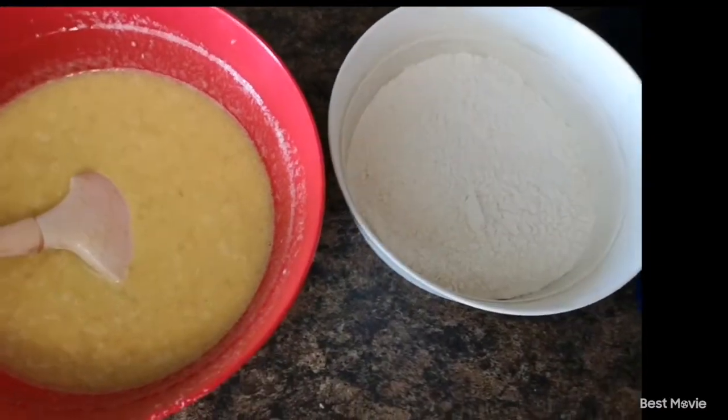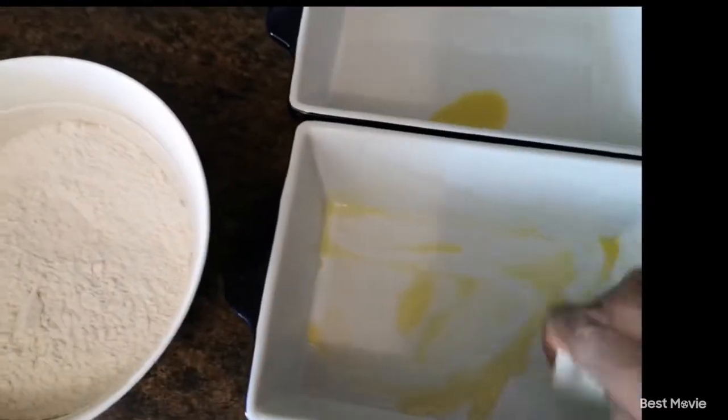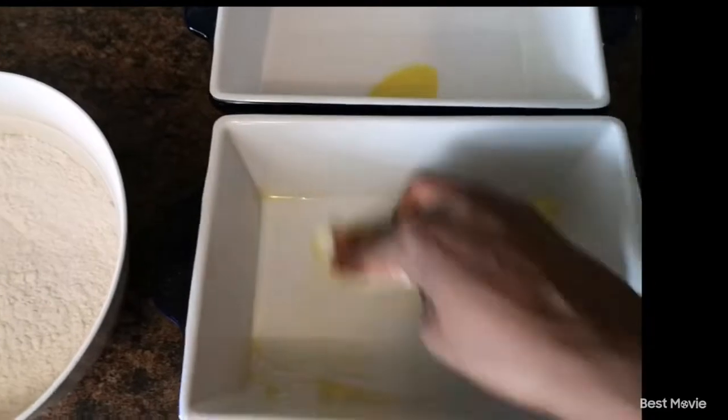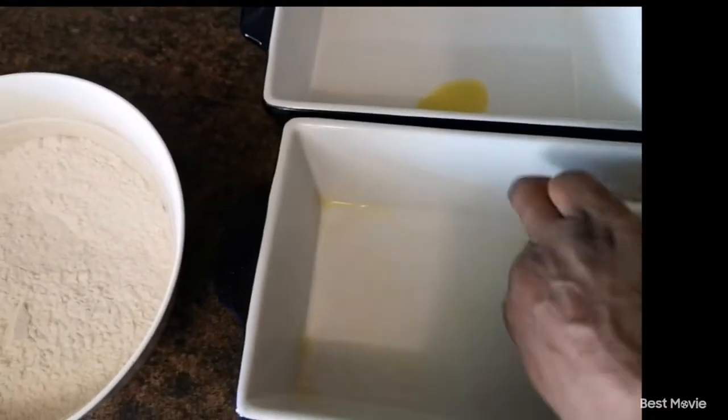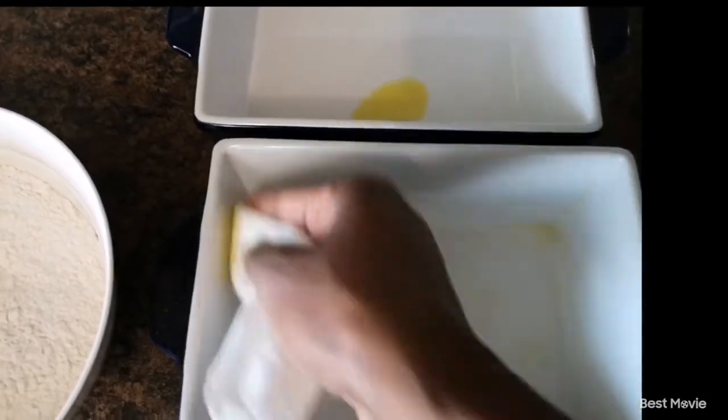I'm going to grease my baking pans. I'm just using the oil I have in the house, which is olive oil. You can use any oil of your choice.